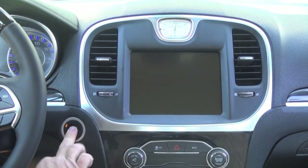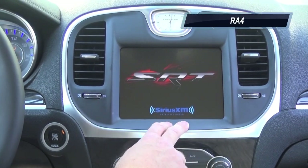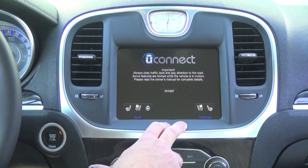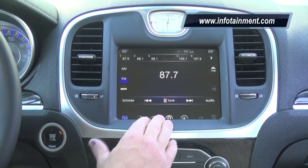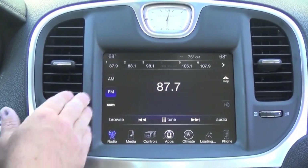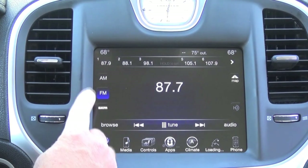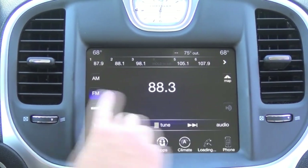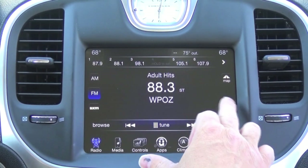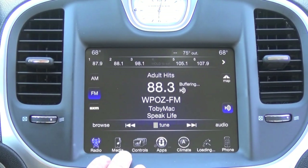All right, let's fire it up. In this particular RA4, we went ahead and preloaded it with the SRT performance pages, which is an add-on option on our website — I'll demonstrate that in a minute. This is the RA4 system. You'll notice it looks quite the same, but there are a few differences. Number one, your FM radio will now have HD radio capability. So when you tune to the channel you want to listen to, hit the HD button, it'll buffer the reception and it will sound crystal clear.